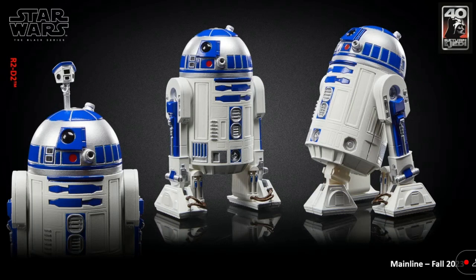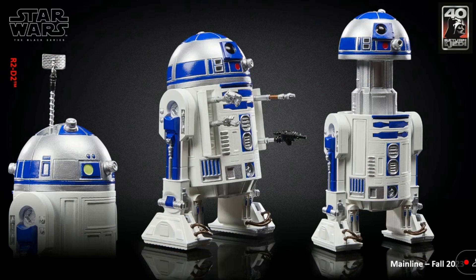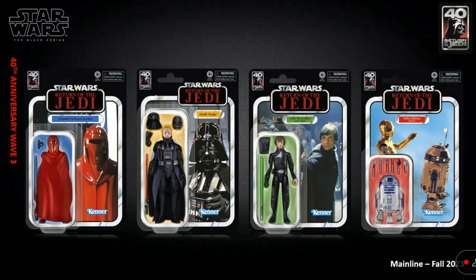Next up, we have an all new R2-D2. This is all new tooling, and I believe it's going to be a little bit smaller than the one we have now in the Black Series. This is going to feature a lot more features than the previous R2-D2. These are just prototype photos, but that paint looks really good — that blue. And we get the R2-D2 with the sensor scope card back. That's really cool.